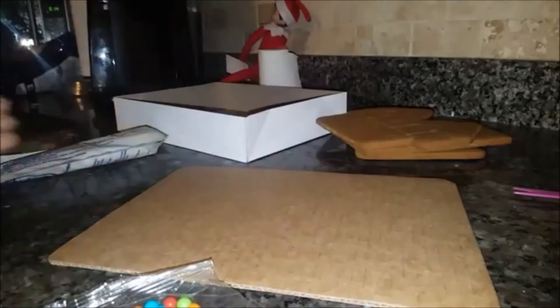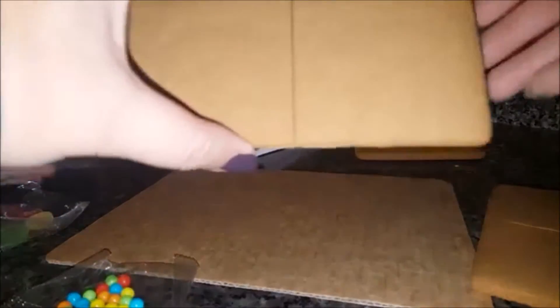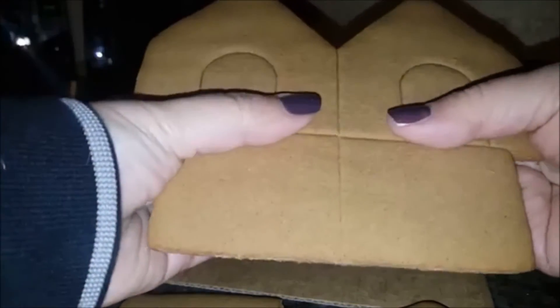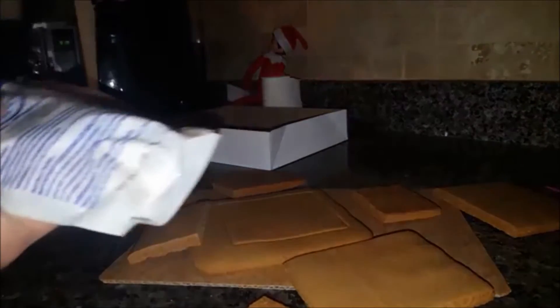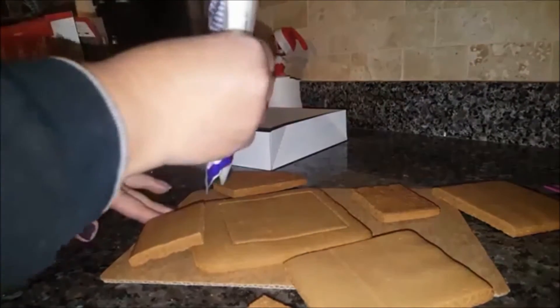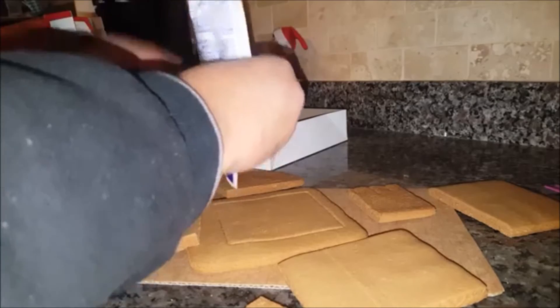We've gone ahead and took everything apart. These break apart — we've broken these and we'll have to break these apart carefully so as not to shatter them. So let's put this house together. Isabella will actually decorate it, and we will show you how you build one. We're gonna go ahead and glue it all together with this icing.